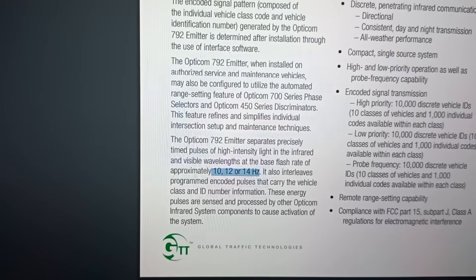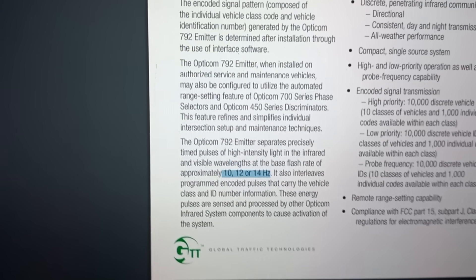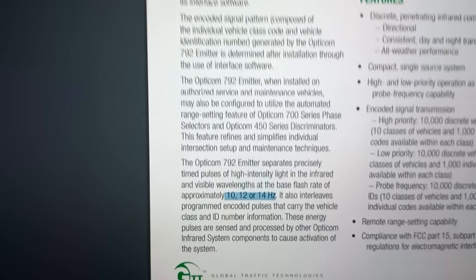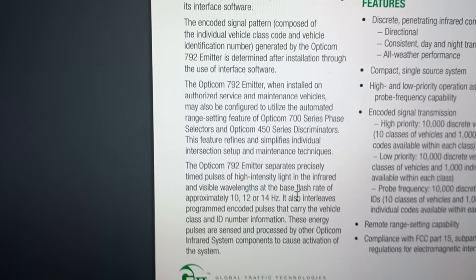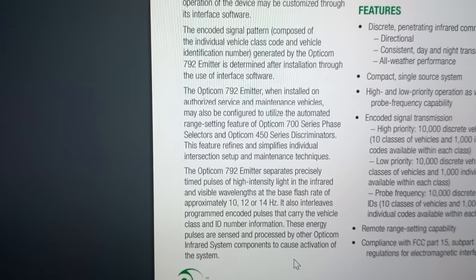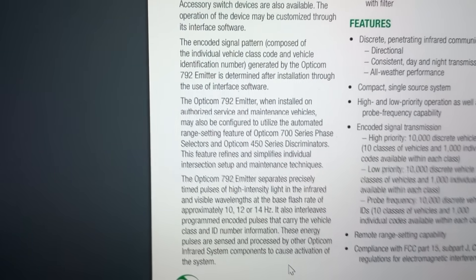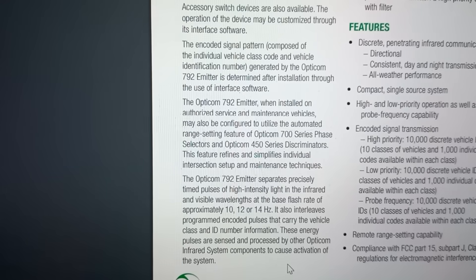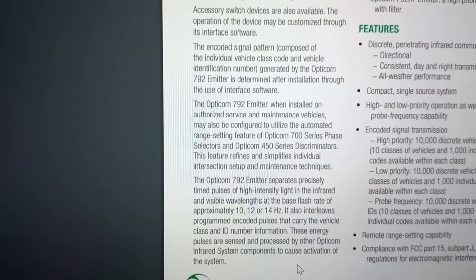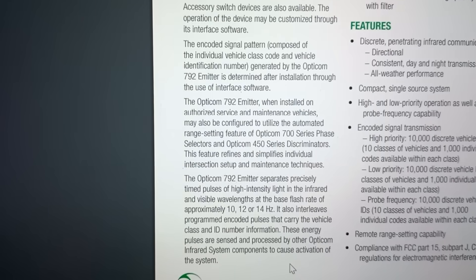3M later sold the technology to a company called GTT — Global Traffic Technologies, it might have even been a spinoff of 3M. There are our frequencies: 10, 12, and 14 hertz. Now, some of the more modern-day systems can actually encode an ID number in that infrared information, like a vehicle number. So this may or may not work on all OptiCom systems. However, from what I've heard, it works in quite a few areas.